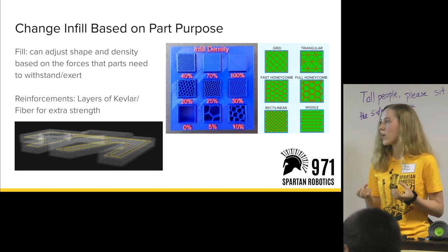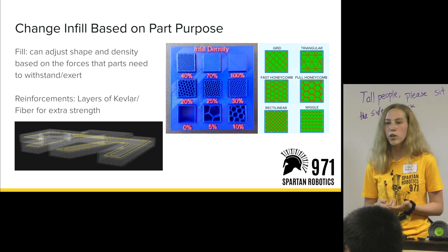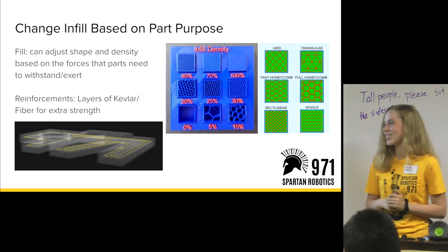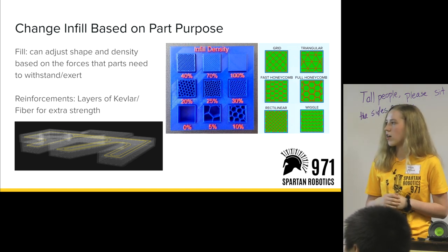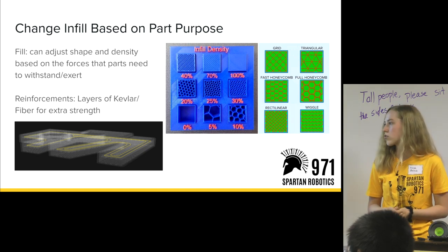If a really flimsy part withstands a lot of force, it's going to break down and you'll have to reprint or your robot will fall apart. Reinforcements are another setting — as you can see in that photo in the bottom left, they are layers of Kevlar or whatever fiber material you have that adds extra strength.